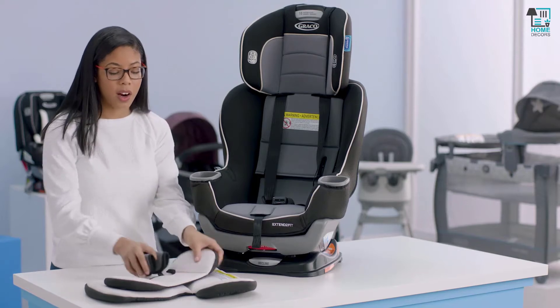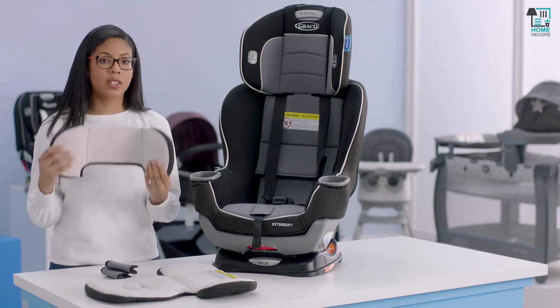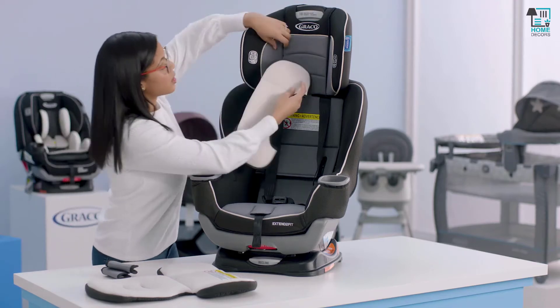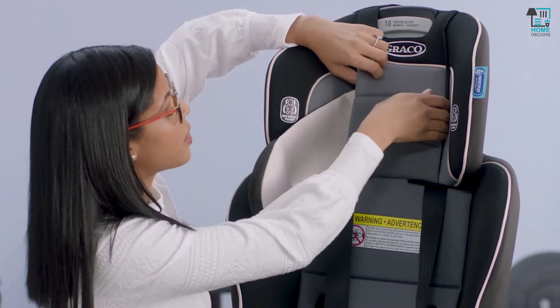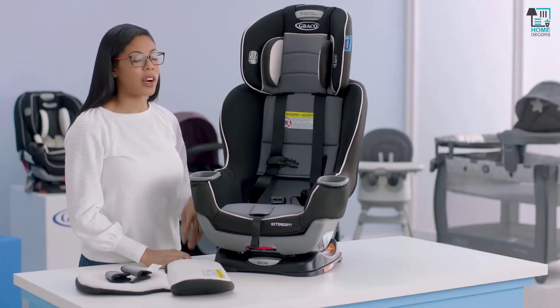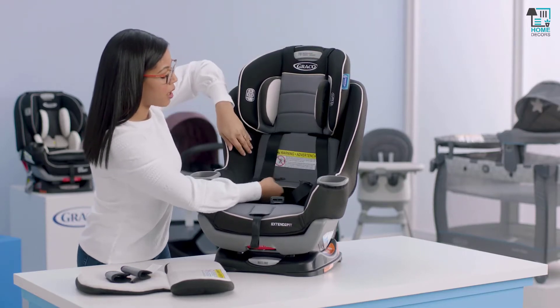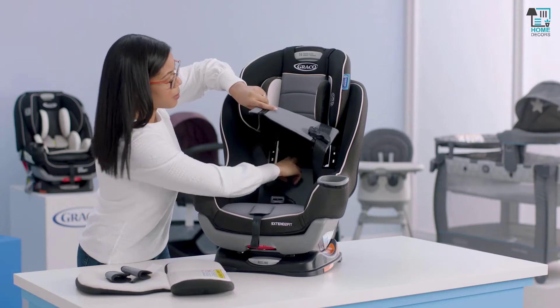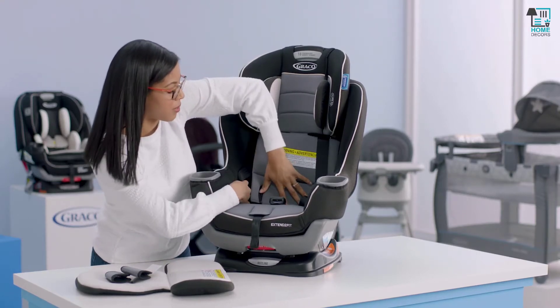Next we're ready to replace our infant head and body support, as well as the harness covers. First we're going to start with the head support — make sure you put this through the slot on the headrest and just slide it through. The next thing is to lower our headrest. As you're doing this, make sure that the backrest flap is in the front. Sometimes people put this behind the seat cover, and that's not correct — you want to make sure it's in the front.